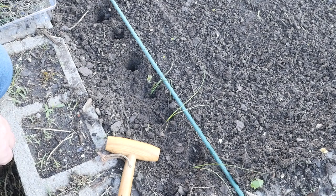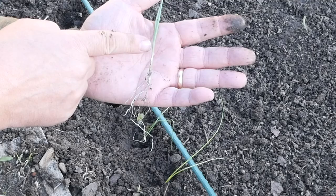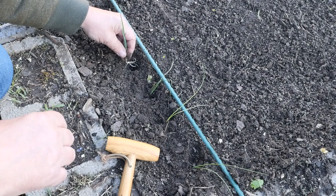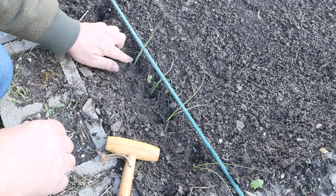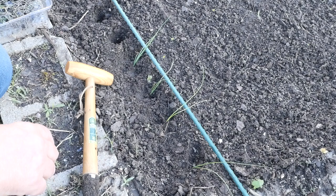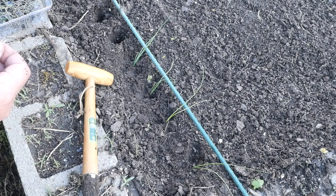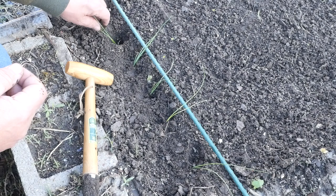I've seen folks bury these shallow, and I've seen folks bury them deep, so I'm just cutting the middle. We're going to water these in really well, although this soil is still pretty wet — we had a good night of rain, rained all day yesterday. So this soil is pretty damp already.